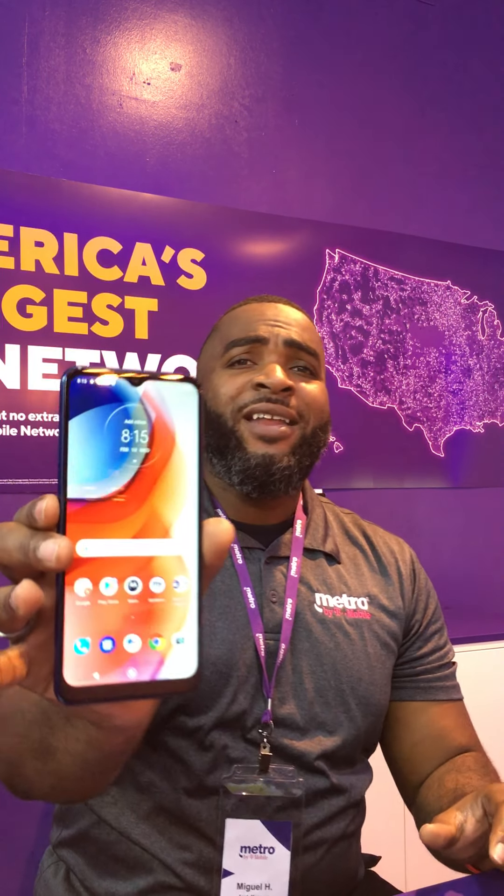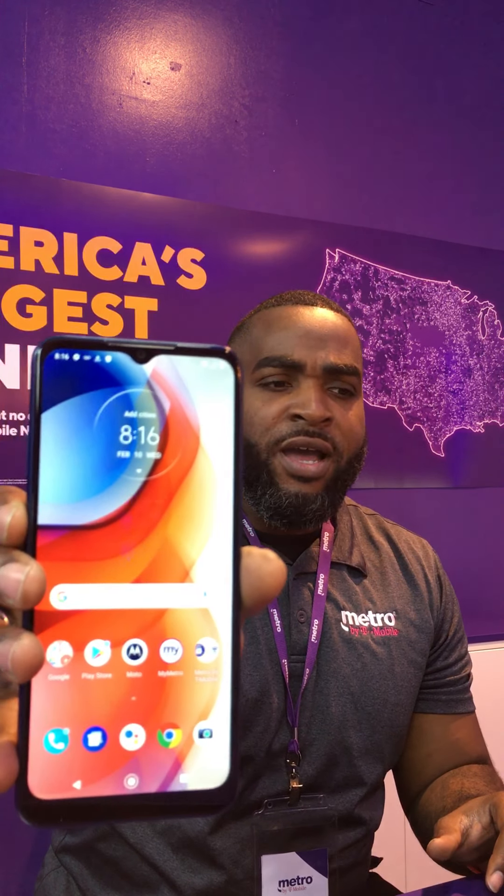The aspect ratio is going to be 20 by 9. This is a 6.5-inch Max Vision high-definition screen — really good stuff. This phone packs 32 gigabytes of storage. We're also going to be running on Android 10 as the operating system.